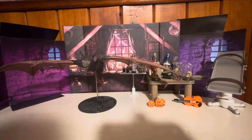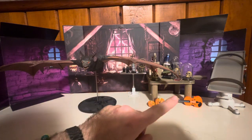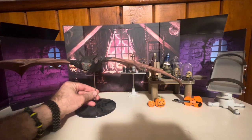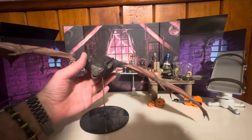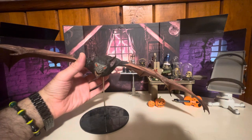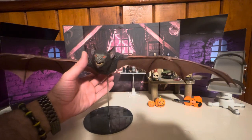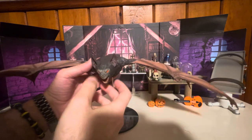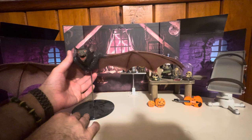Going to start off — these are just accessory sets from Frankenstein from Figure Obscura and some other random things. But this is the Nightmare Bat, a build-a-figure from the Batman wave that had the Riddler — Jim Carrey Riddler and Tommy Lee Jones. This is the Nightmare Bat. This thing is huge and scary. Halloween related — it's a bat. It's huge, so I just wanted to show that off.